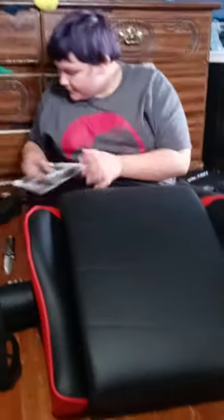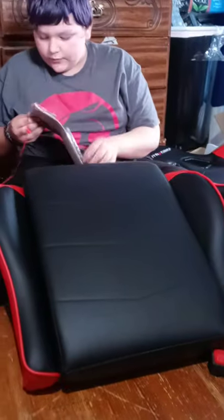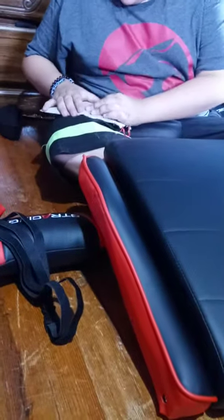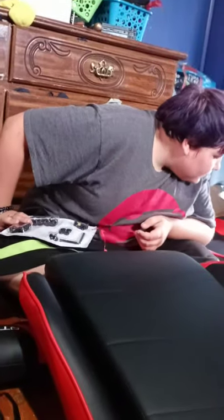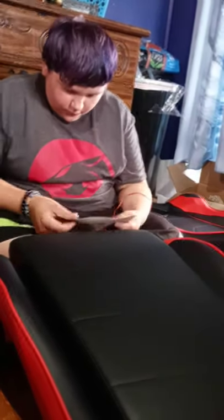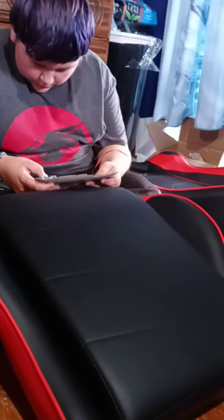Now we need the bottom part of the seat. This is where some of the parts come in. I hate when they do this to me. Be careful — only open one section at a time. Give me a minute, we need Q. Okay, where's Q? Okay, these are Q.